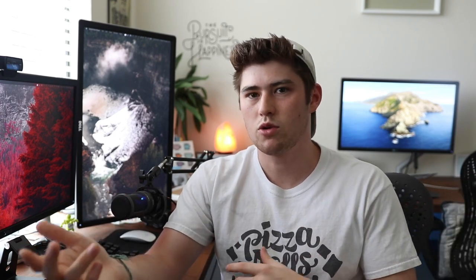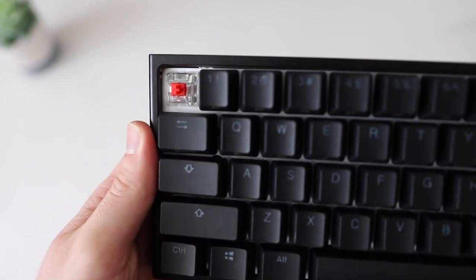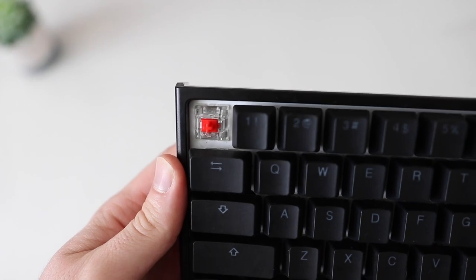Going back to the switches, this board comes with two options — Kailh and Cherry switches — at least on mechanicalkeyboards.com. I personally have the Cherry MX Reds. I'm a big red switch guy; I like my linear switches. They felt like every other Cherry switch I've ever had — good, reliable, pretty well-known. They're going to feel like every other Cherry switch you've ever had.